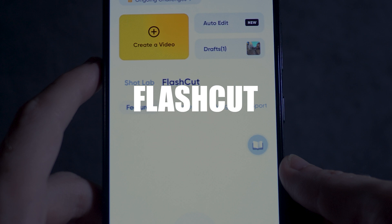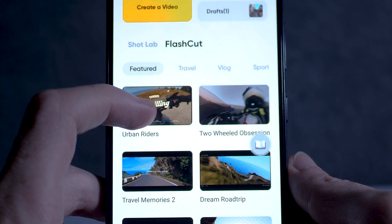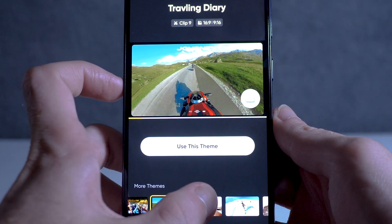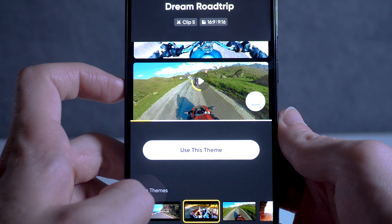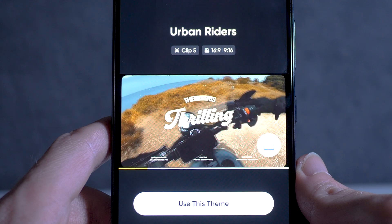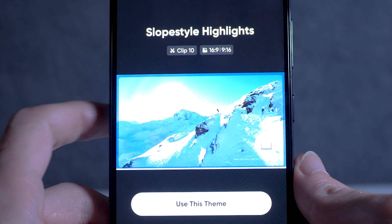Next up is the ability to create vlogs automatically with the flash cut feature. This is another AI editor in the app and it makes creating vlog videos super quick and easy. You can choose from dozens of themes which will automatically combine the clips you select, add music, transitions and text — then just export and upload straight away.